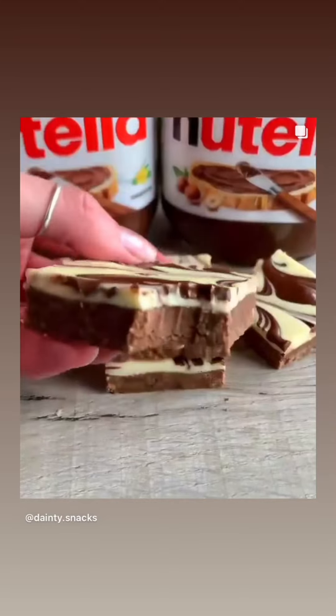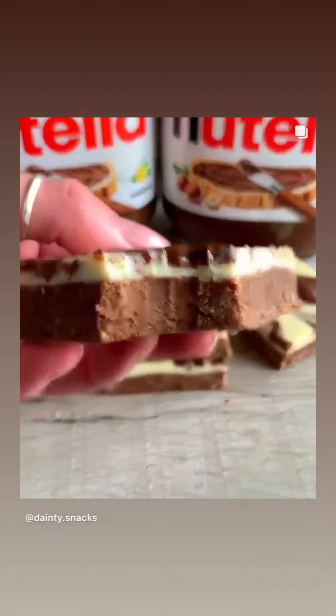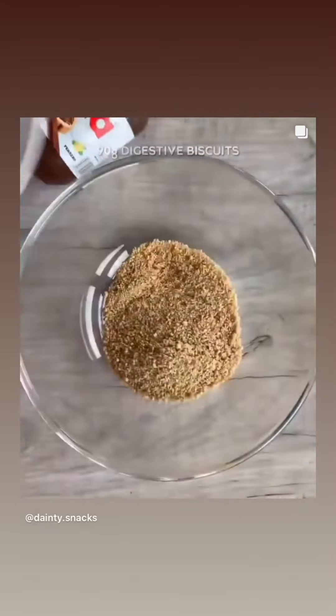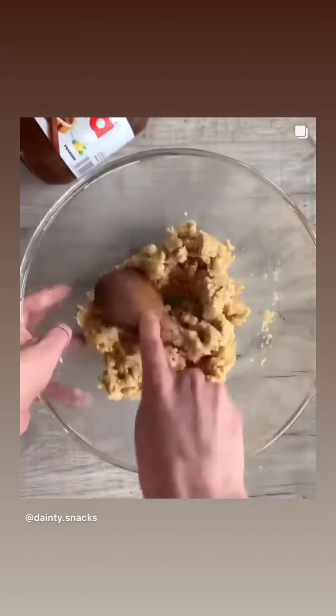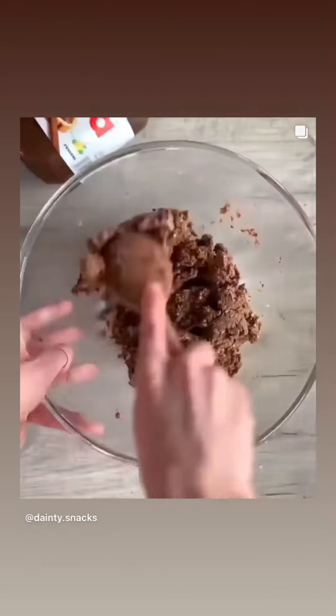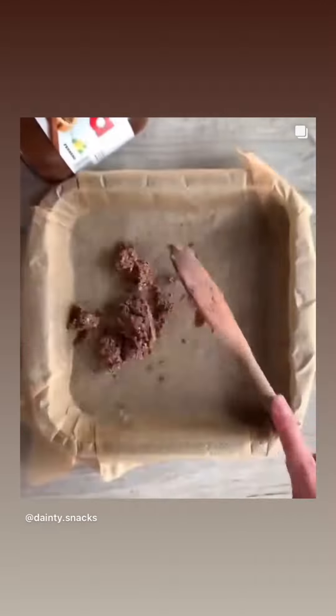What's up guys, today we're going to be making no-bake Nutella bars. First up, you need crushed digestive biscuits, icing sugar and melted butter. Mix these all together. Then add your Nutella and mix until fully combined. Spoon the mix into a baking tray, pressing down firmly.